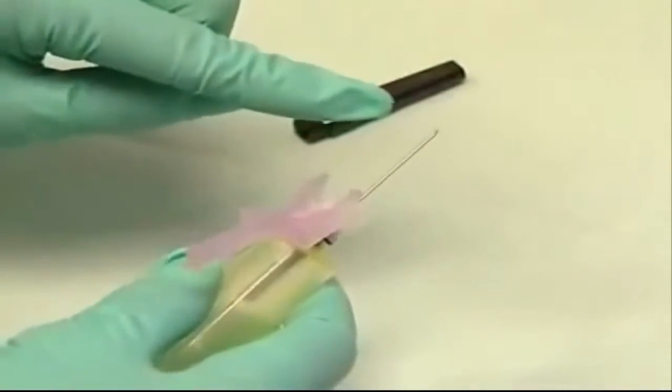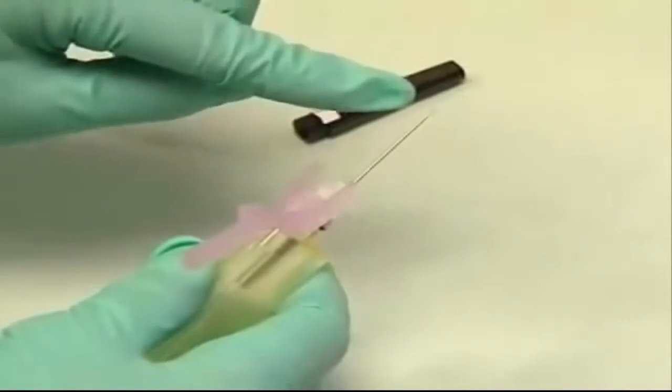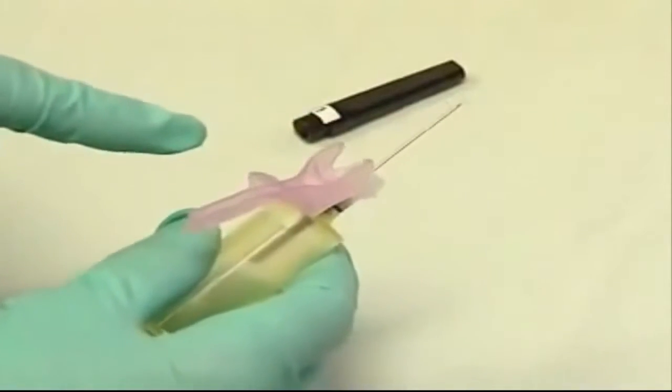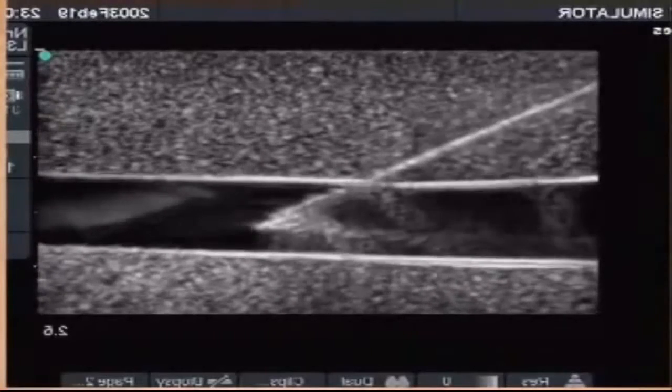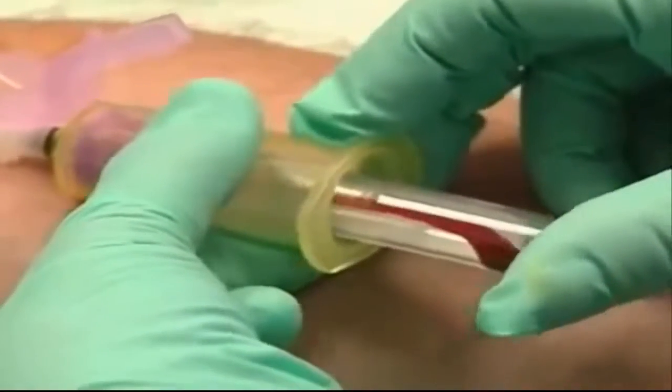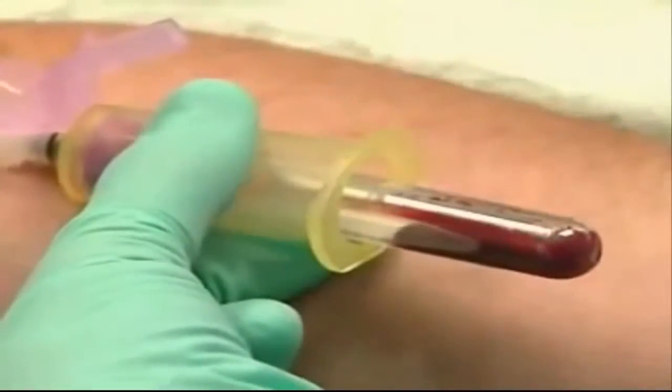You'll see that the hole in the beveled edge of the needle is facing up and is in line with the needle guard. Take a shallow approach to the vein — the blood flashing back into the vacutainer confirms you're in.